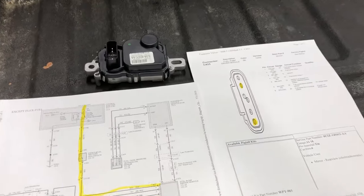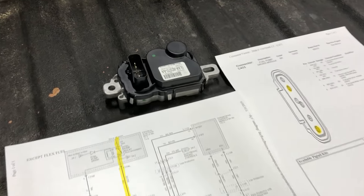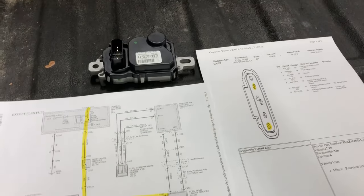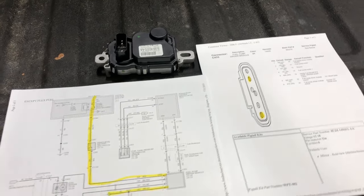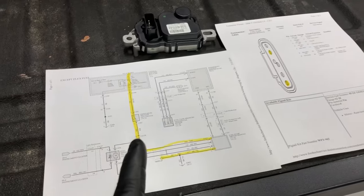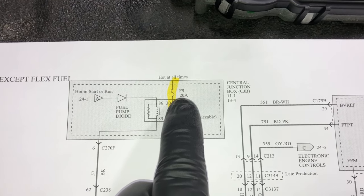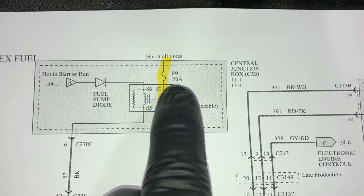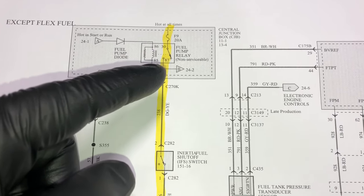We're not going to get into diagnostics in this video — it's simply a replacement video. I do have two other videos on how to diagnose this module depending on how it failed, linked below. Quick overview of the wiring: Fuse 9, 20 amps in the in-cabin fuse box in the passenger footwell area — that's the yellow fuse you want to check first to see if it's blown.